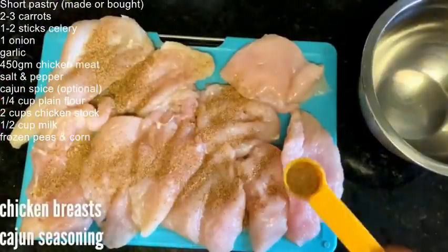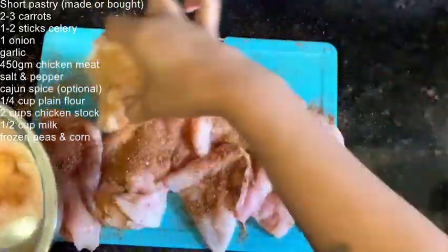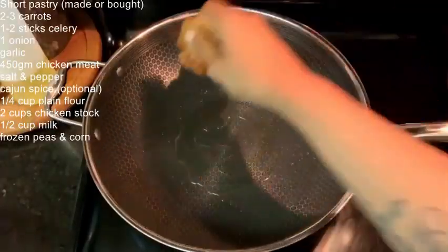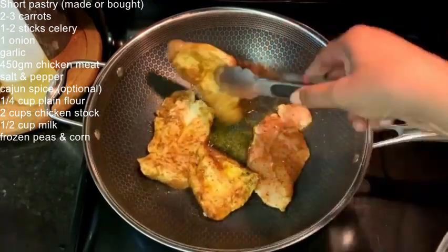And because it's chicken pot pie, chicken. Season it with some Cajun seasoning — that's what I felt like. You can use poultry seasoning, just salt, it's really up to you. Go ahead and sear it in some olive oil in a preheated pan.